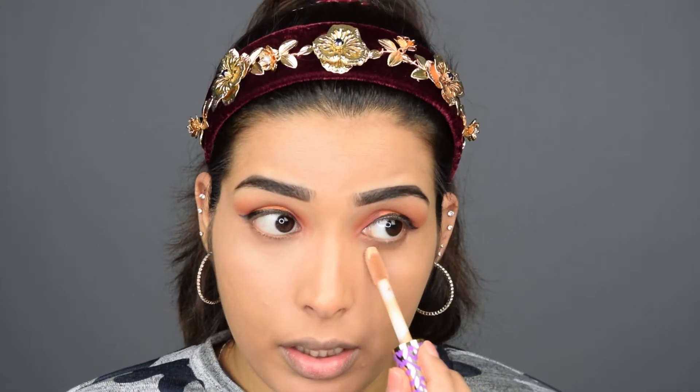Now I am going to use the Tarte Shape Tape on my left side of the face. I feel that the color of this one is more yellow and the Makeup Revolution is a bit lighter. So I am using a different beauty blender to blend out the Tarte Shape Tape Concealer.